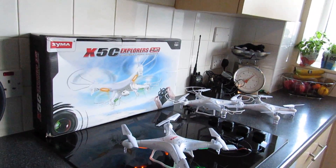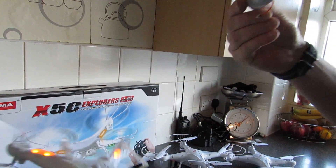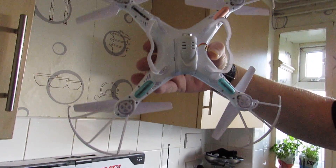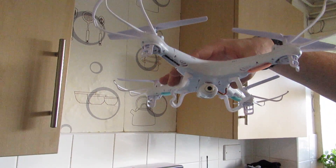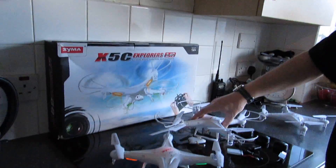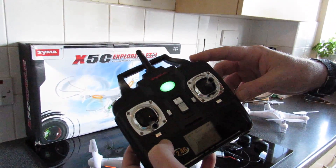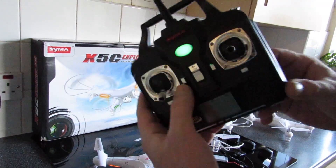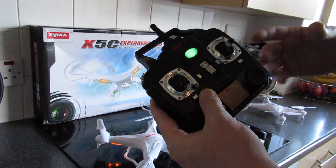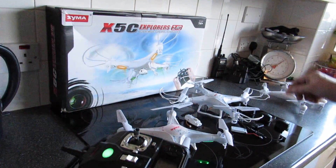I'm going to show some flight demonstrations in a minute, but first let's look at the camera. It unattaches easily and just clips back on. It's a 720p HD camera that records to the SD card which goes into the back. On older versions, press the top button — a short press takes a picture, a long press takes video. On the new versions, it's the left trim button: push in once for a picture, long press to start video. Make sure you press it again to stop recording when you finish shooting, so it writes properly to the SD card.